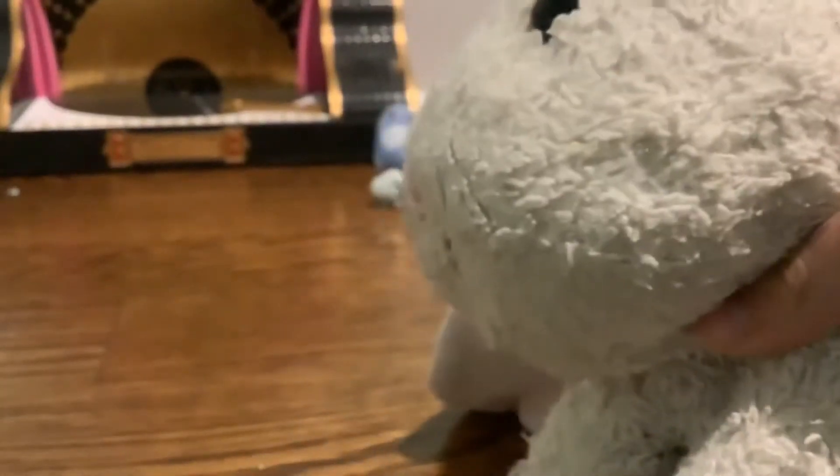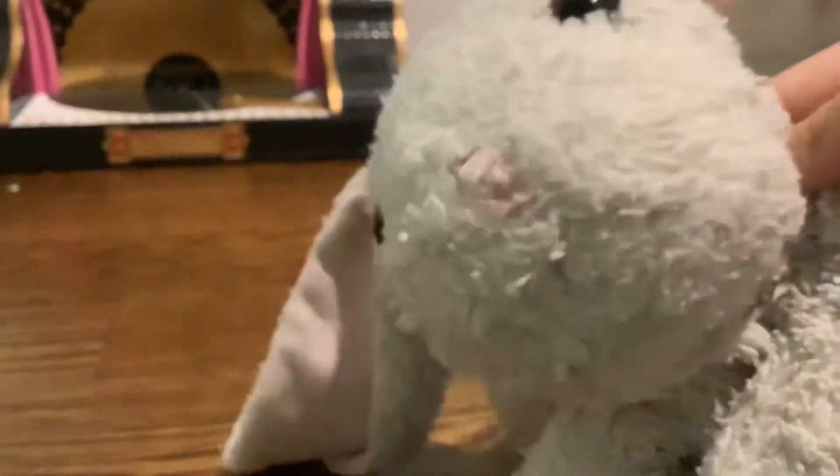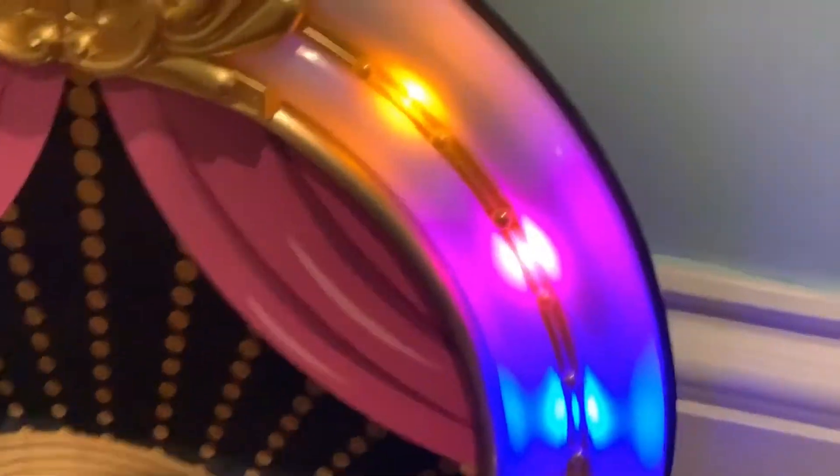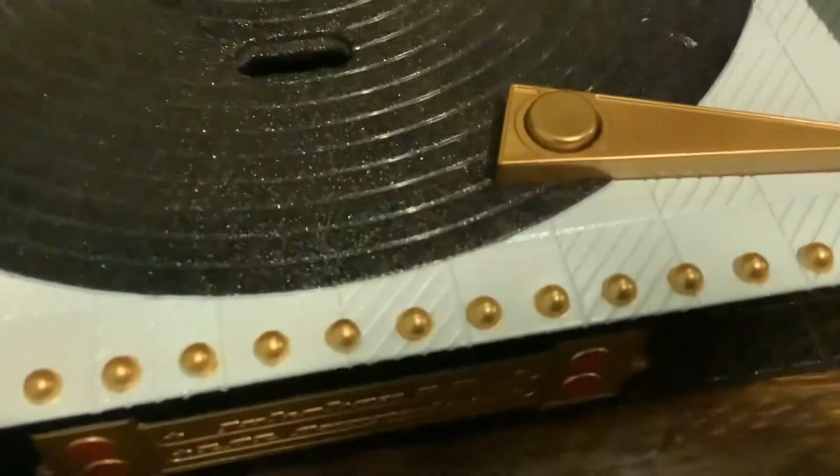Guys, today we are going to do an Easter review of what I got in my Easter basket. Let's do it. Get ready. Get set. Go!